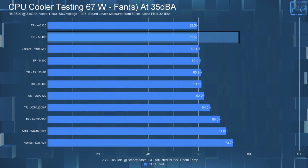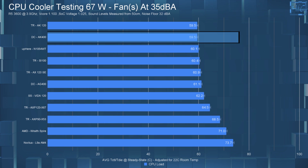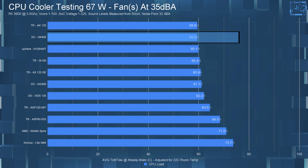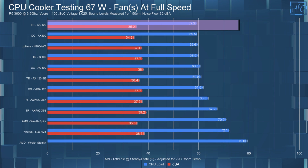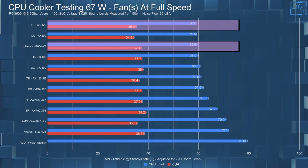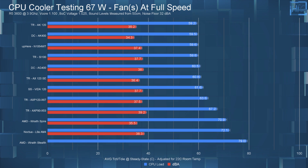The AK-400 with the fan running at full speed could only get up to 34.3 dBA, so in the 35 dBA noise-equalized testing I'll be showing full speed temperatures. In the 67-watt 35 dBA noise-equalized chart, the AK-400 had a CPU steady state temperature of 59.5°C, matching the Thermalright Assassin King 120. In the full speed chart, the AK-400 lands between the Assassin King 120 and the Uphere N1054.